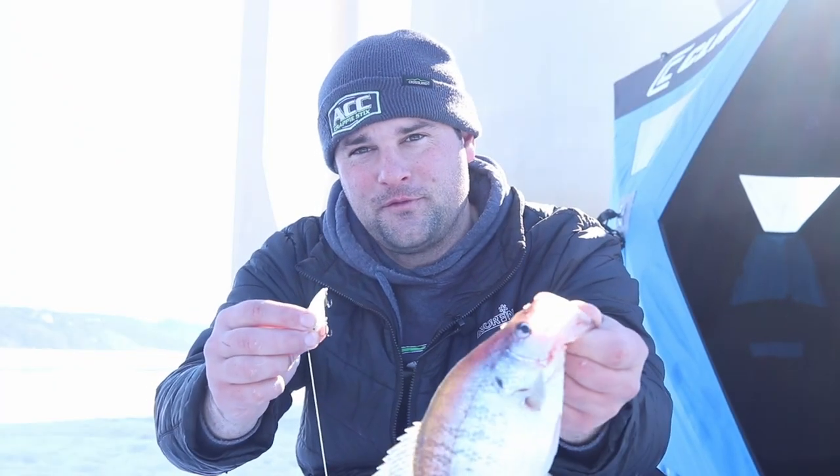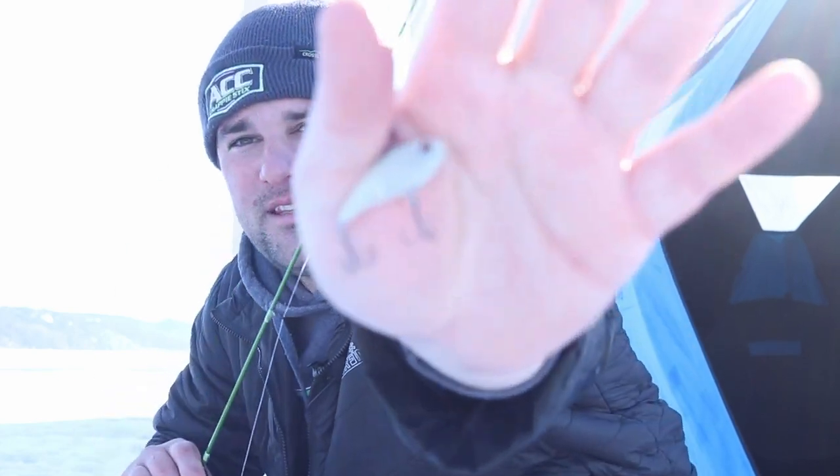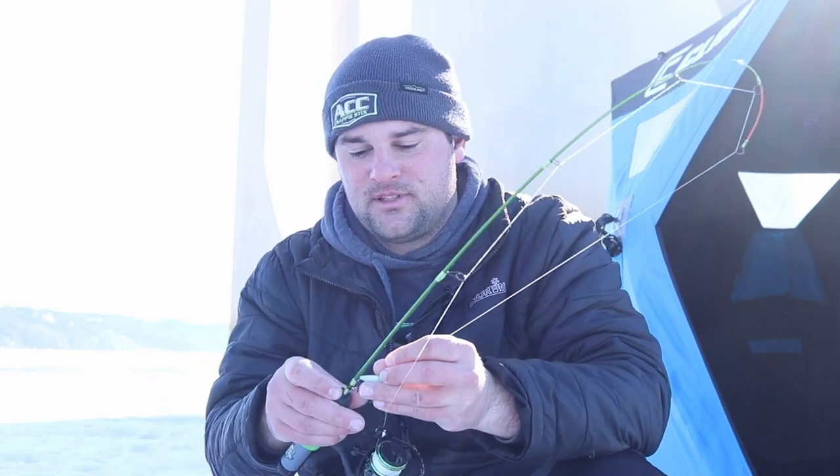Check it out — get the Euro Tackle lipless crankbait for just a buck when you click that top link below and sign up for your first month of Two More Cast tackle box subscription. If you have any comments or questions about the setup I was using today, post them in the comments section below, or you can message me on Facebook or Instagram. Good luck on the water or the ice this spring, depending on how far north you live. Catch some crappie with that lipless crankbait — we'll see you in the next one.